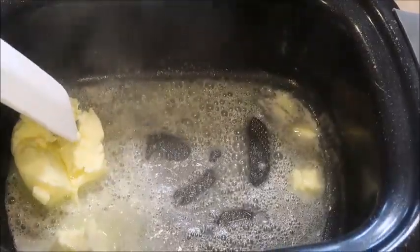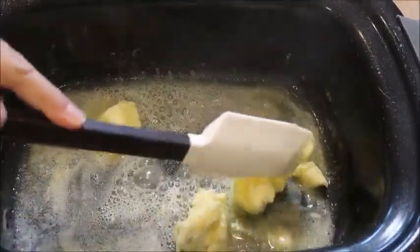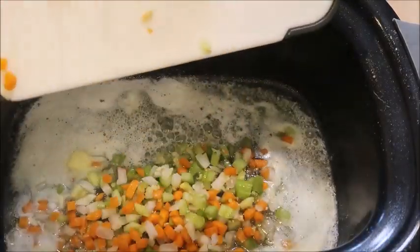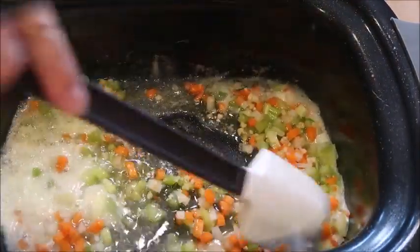While my butter is melting I'm going to grab my flour, chicken stock, milk, and veggies. Now add your veggies in and give them a stir so they're coated with the butter, and we're going to let them cook for about five to ten minutes until they're slightly tender.